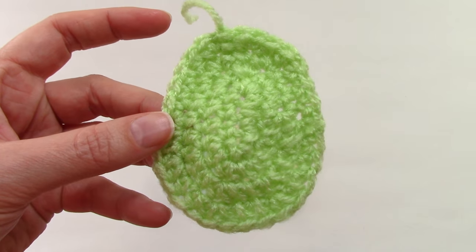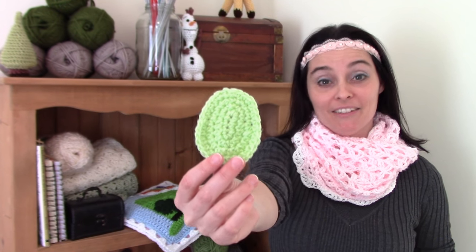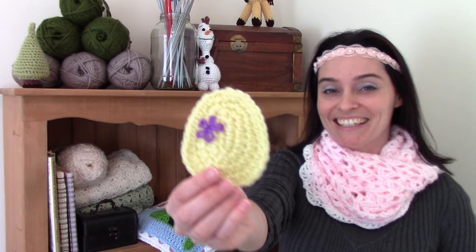And that's it! The basic egg-shaped applique. You can leave them plain, dress them up, use lightweight yarn or worsted weight yarn — it's entirely up to you whether you want a large one or a small one. Perfect for all of your spring projects. If you're wondering about the shawl I'm wearing, it's a pattern we did a little while ago here on the show, and we'll put the link in the description box below if you're looking to make something fancy for the upcoming spring celebrations.